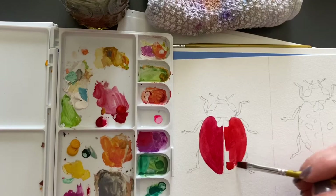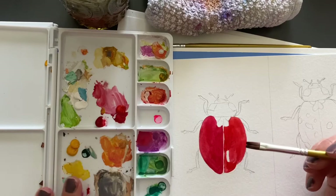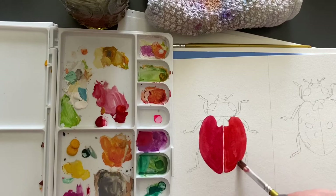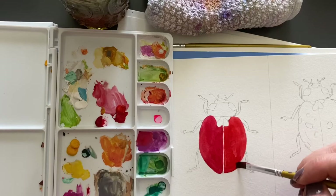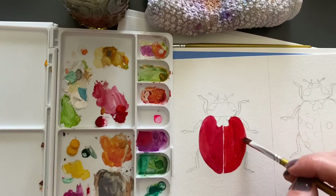Gouache is also not permanent, so if this dries and I touch water on it I would be able to move it. You can use a palette and just activate it with water. You can paint, stop, do something else, and then come back — you don't have to wash it. It sounds like I'm really lazy but there are just some qualities about acrylics' cleanup and care for your brushes that you need to remember.